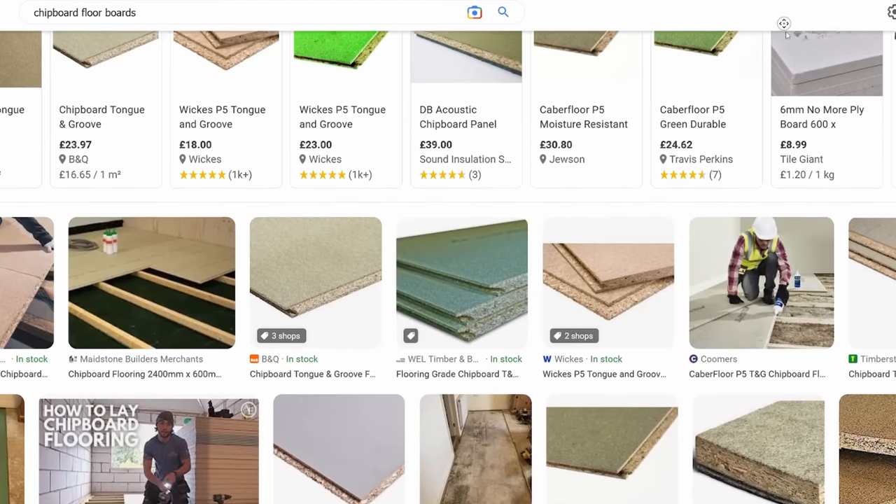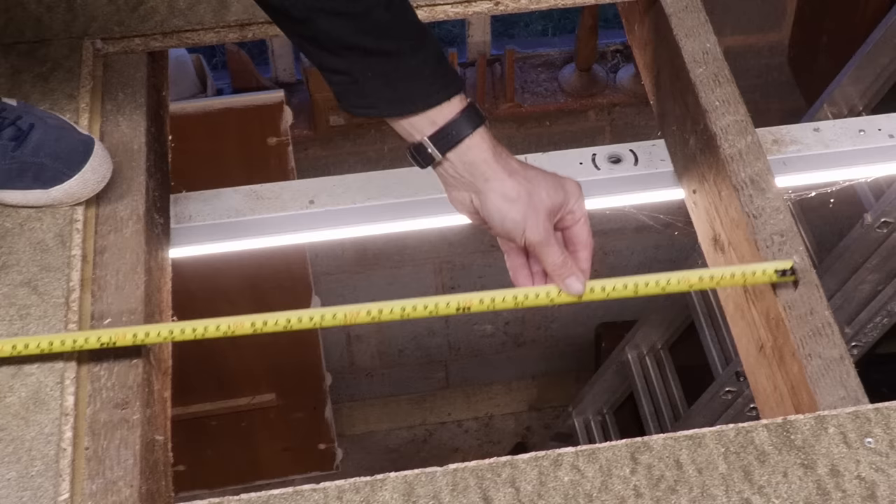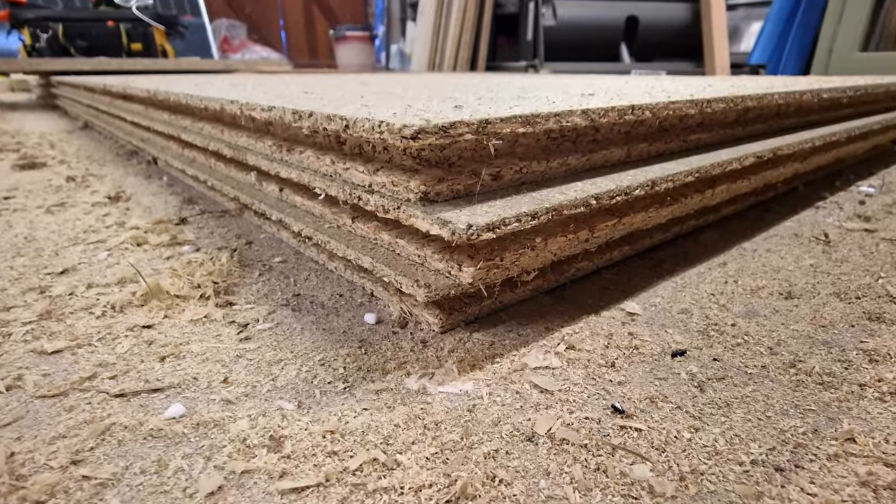We're going to be using this room fairly often and I've got 600 millimeter centers — that's the gap between the center of each joist. When I had a quick chat about this with master carpenter Robin Clever a few months ago, he suggested I use 22 millimeter P5 chipboard, which is 22 millimeters thick, tongue and groove all the way around, and also moisture resistant.